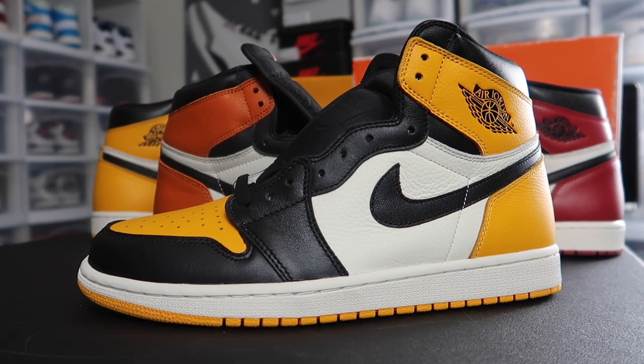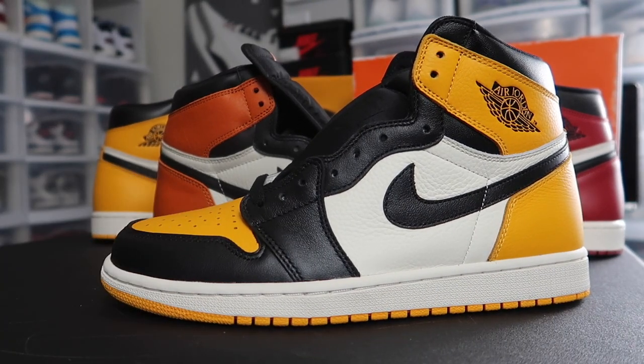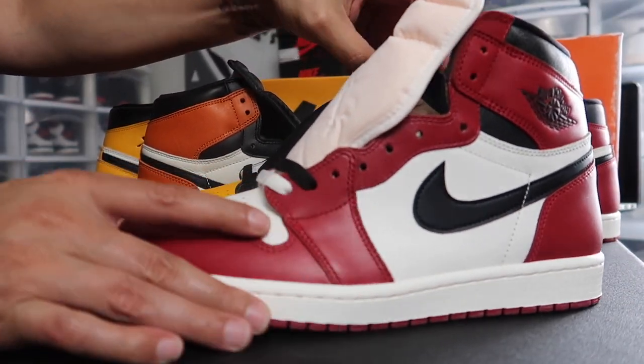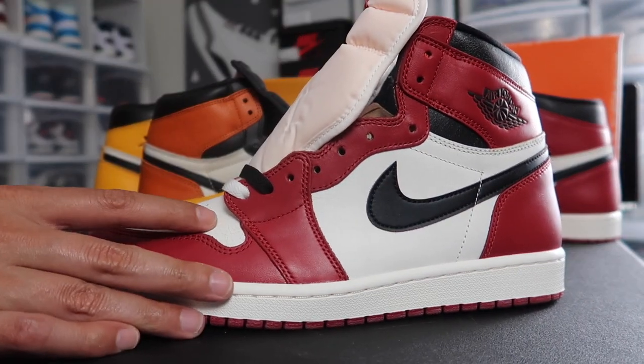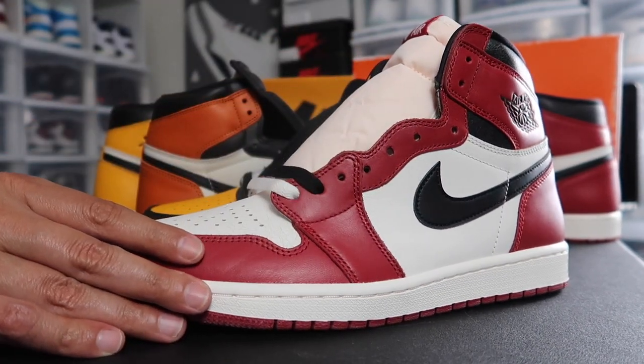You know the sneaker game is unpredictable, you never know. But a lot of people are saying the Jolt 1 Chicago, or Lost and Found, is the shoe of the year — or the Jolt 1 of the year. Comment down below, do you feel the same way?